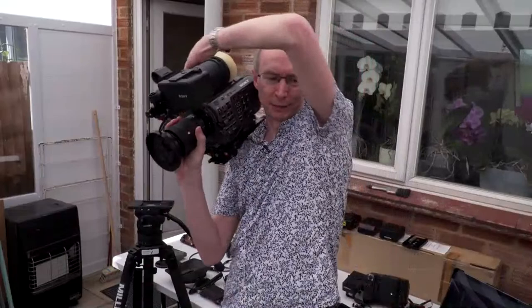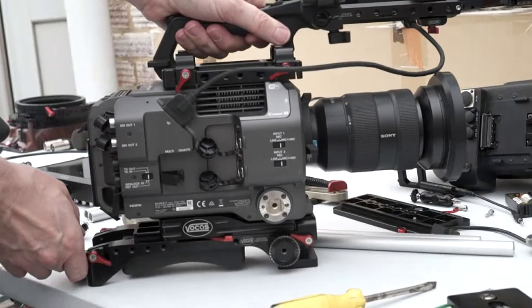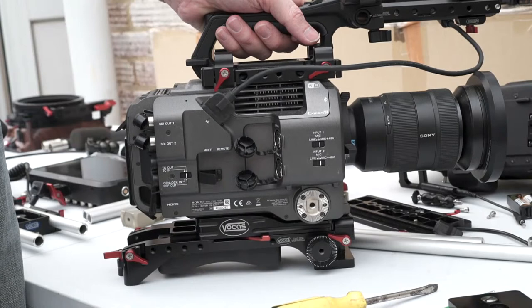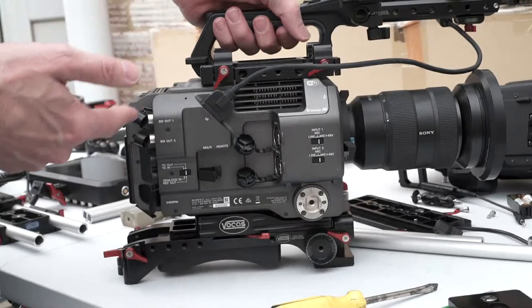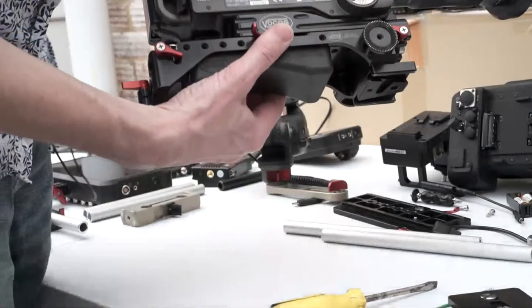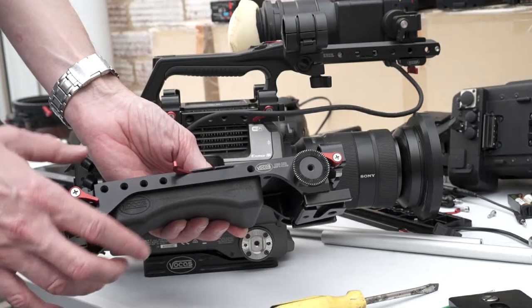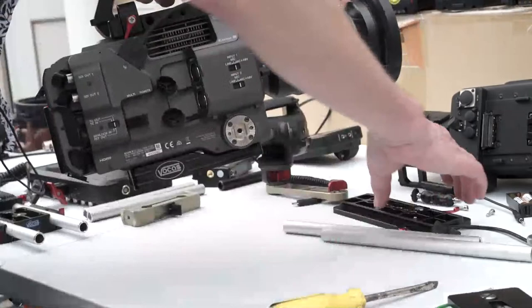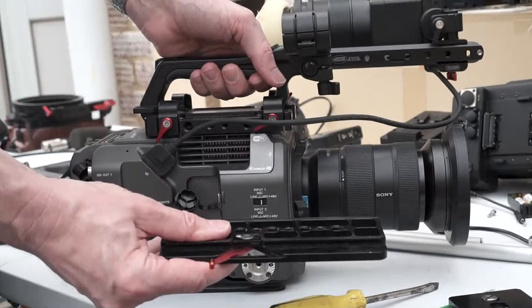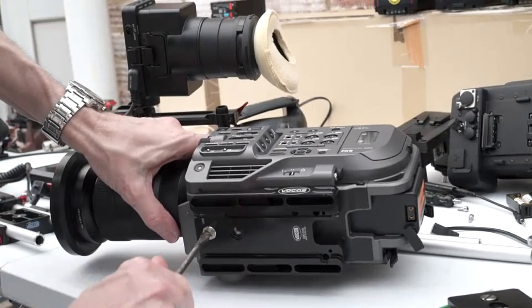In terms of using it on the shoulder, this is now much better — I have a shoulder pad so it is more comfortable. But look at the extra height it's adding to the camera: there's almost two inches, close to 50 millimeters of extra height being added to the whole rig. That just makes it quite top heavy; this is quite a tall camera anyway. Most of that height is coming from this base plate, and most base plates for this camera are similar, so let's get rid of that.